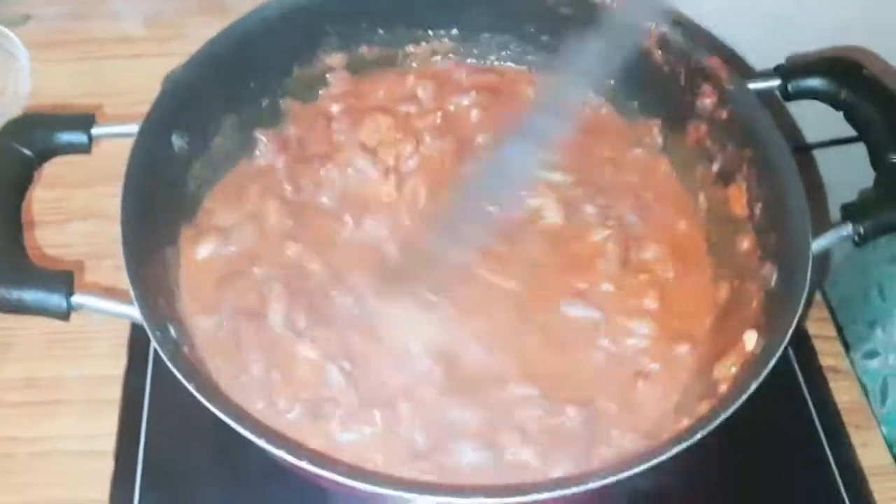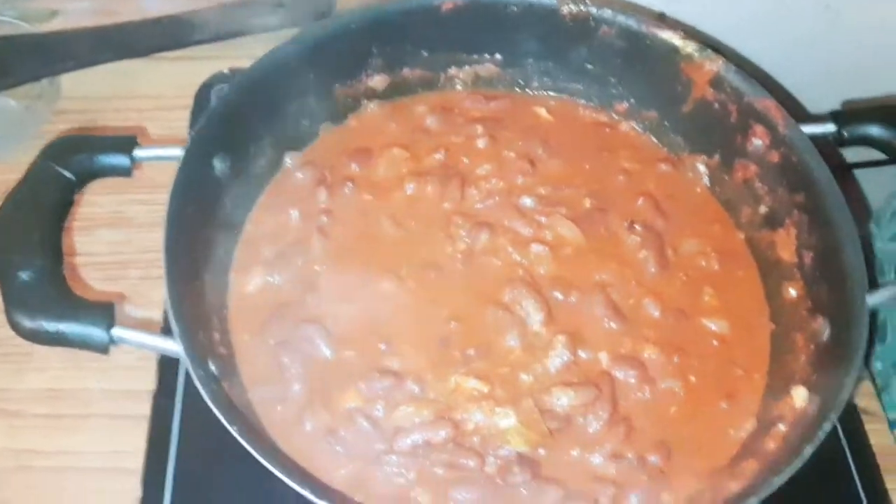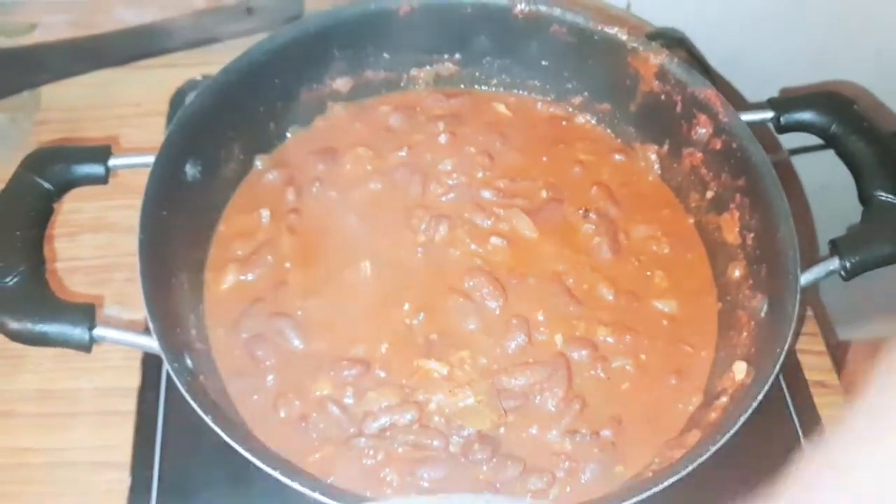We use rice after 10 minutes. Let's cook it in 10 minutes.